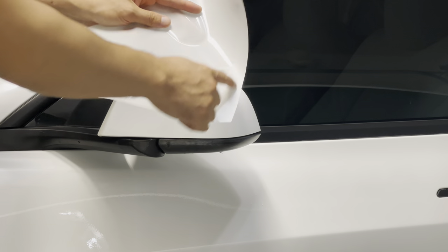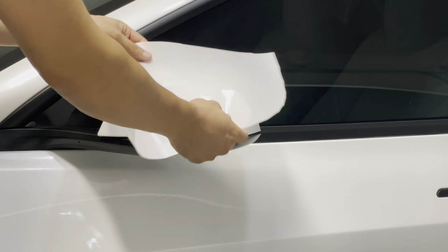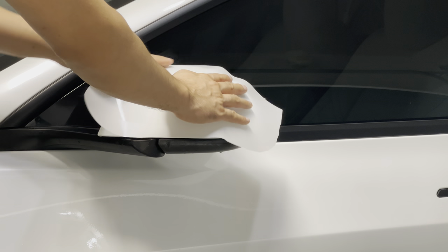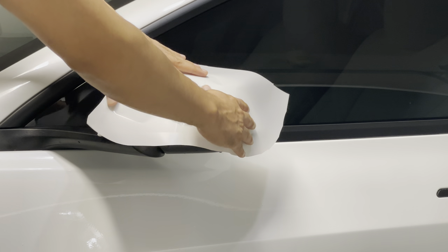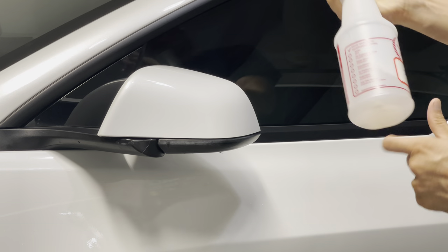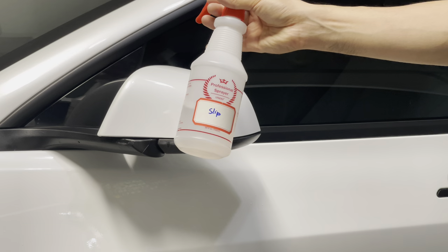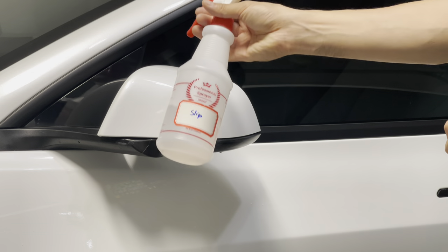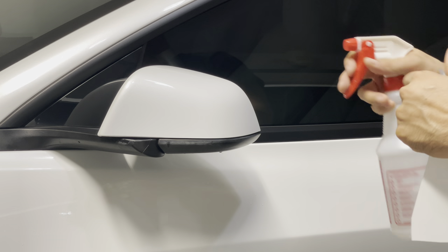Cut off the section for the mirror caps only — it does come in two pieces due to the curvature of the mirror caps. The seam is right on top and you just have to put it on nice and tight; you won't be able to notice it unless you really look for it. Get a good amount of slip solution — six drops of baby shampoo in 24 ounces of water. If you live in a warmer climate, add maybe 10 to 12 drops of Johnson & Johnson baby shampoo into the 24 ounces, which gives you more ability to move the film around.